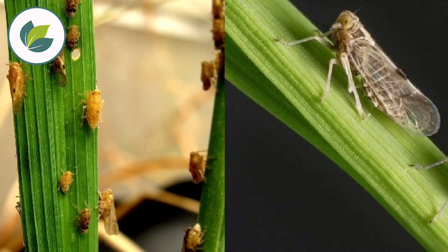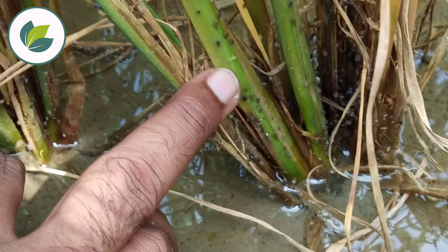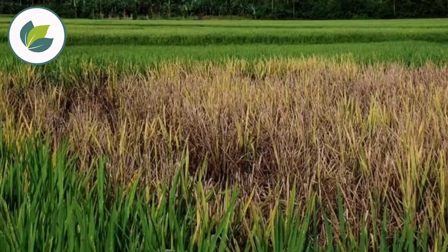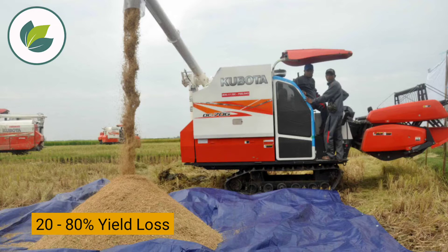Brown Plant Hopper is a small insect. Its nymphs and adults are small and brownish colored. They congregate at the base of the plant above the water level and suck the sap. Due to Brown Plant Hopper infestation, plants initially dry up in patches, and around 20-80% yield loss can occur in rice crop.